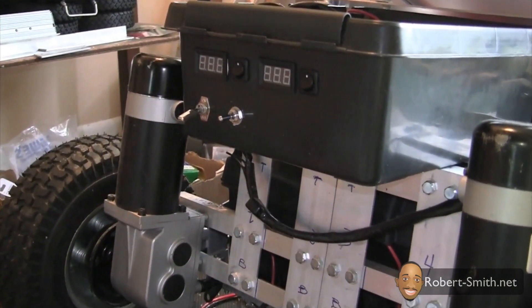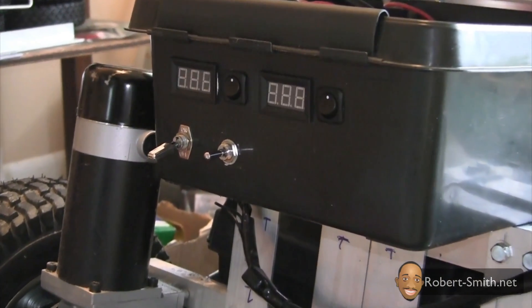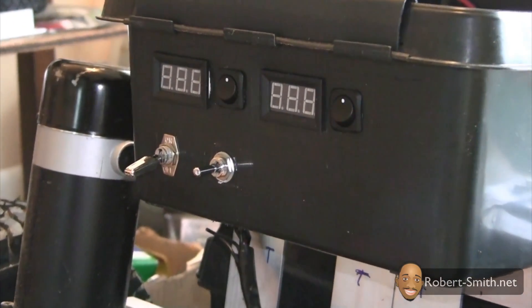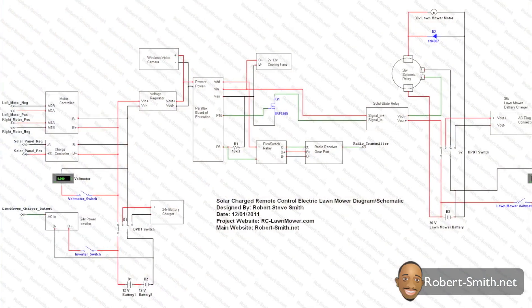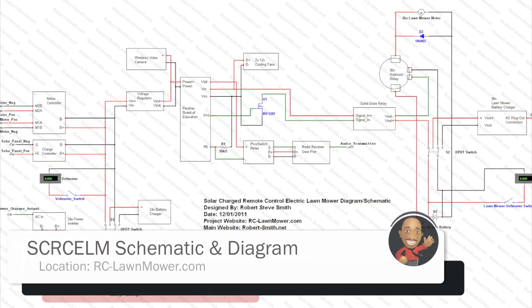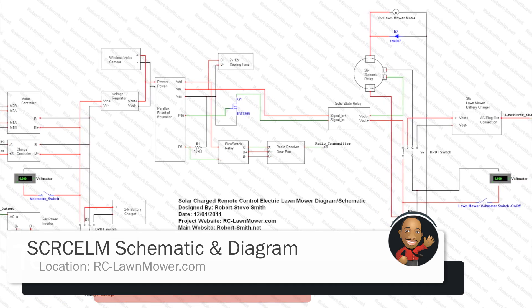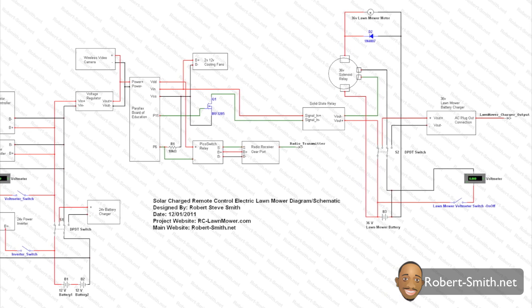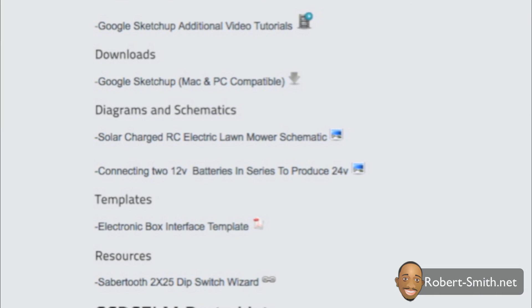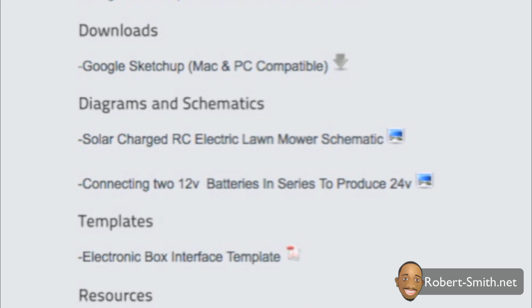Next we will finally dive into the deep end of the circuitry for this project. Since it was very difficult to film and research and perform a lot of trial and error attempts for getting different features to work, I only took pictures of the completed steps. What you're looking at now is a basic schematic and diagram that I created to help those interested in learning how to hook up the different devices. This schematic will be placed on my website under the diagrams and schematics section.